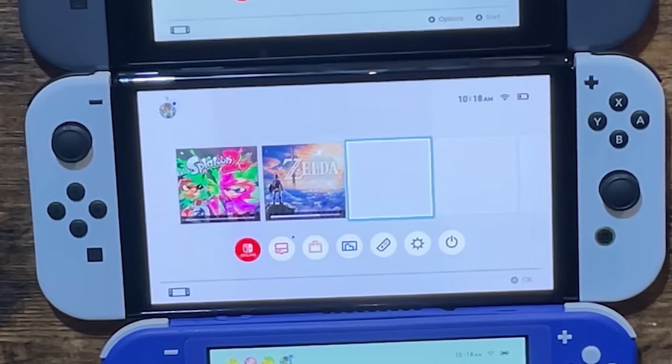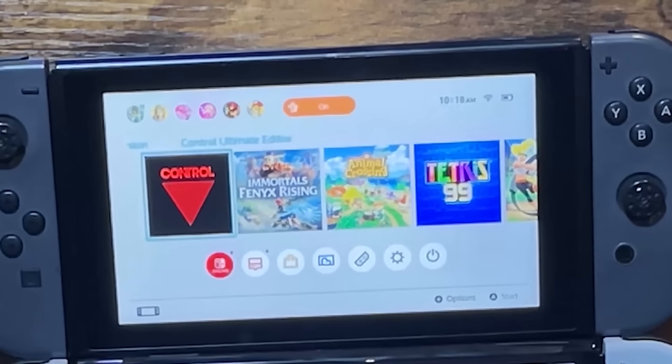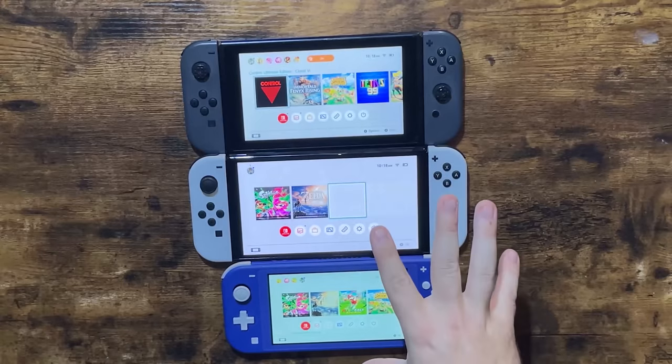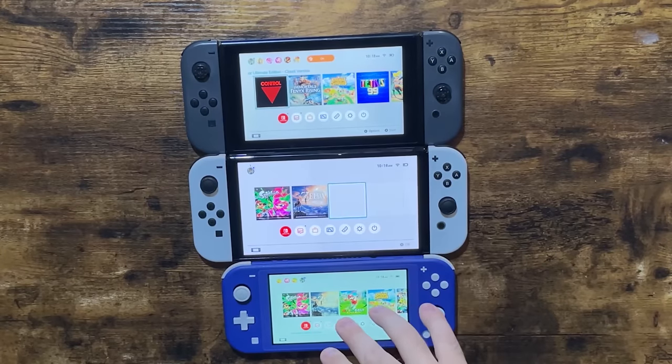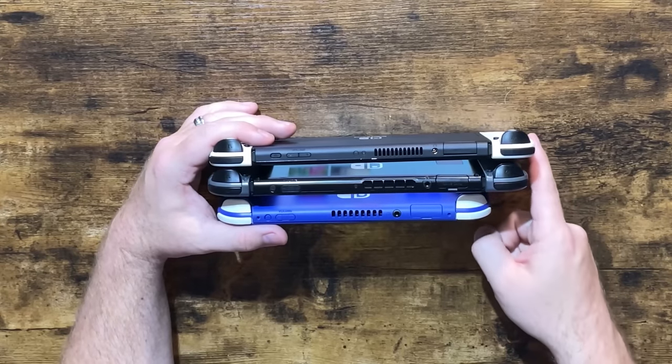You can kind of get a good comparison here of the screen size. One thing you should immediately notice is this screen is more of a true white, whereas the others look more washed out. This one actually looks almost cyan in comparison to the Switch Lite. And then we obviously have the original Switch OLED right here in the middle. One thing we can look at is the difference in the sizes. When we stack up the Switches like this, you will notice ever so slightly that the OLED appears longer.